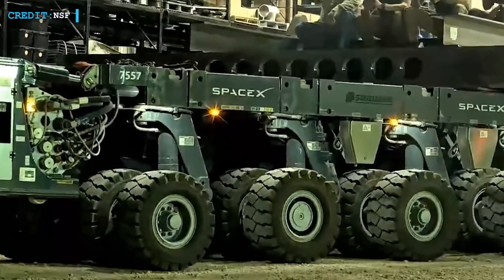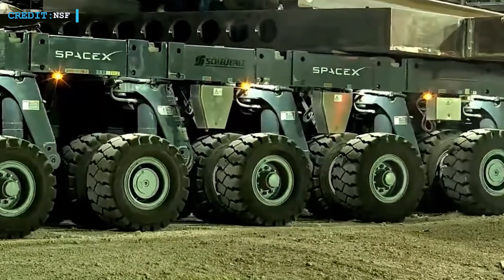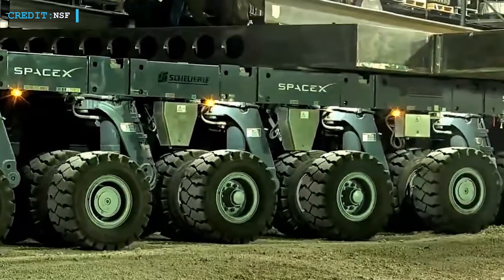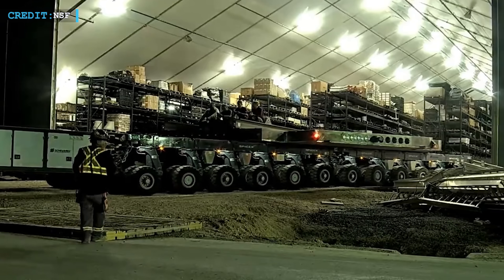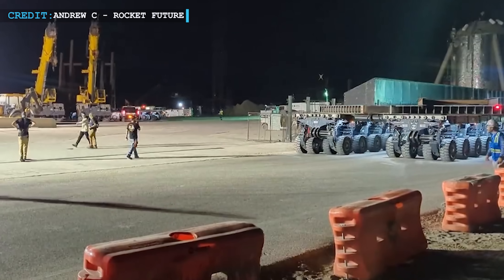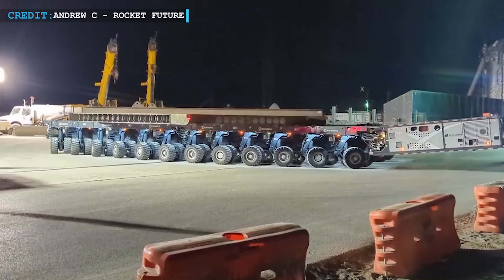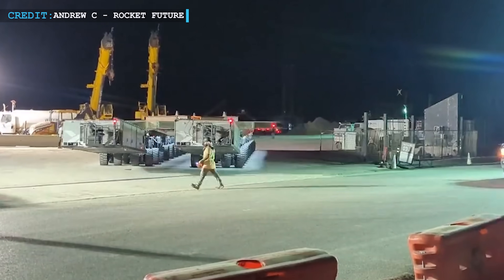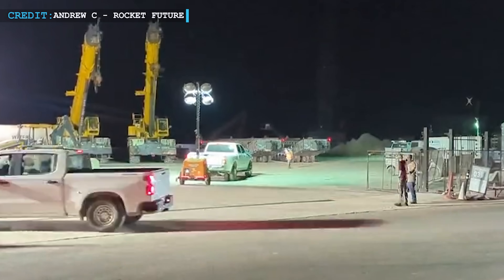Picture a behemoth steel pancake, unfathomably robust and resilient, taking center stage. It's no exaggeration to label this creation a true beast, a testament to human ingenuity and technological prowess. As the water deluge hardware settles into its designated place at the SpaceX Starbase launch facility, one can't help but be captivated by the meticulous craftsmanship and unwavering determination that has gone into its creation.